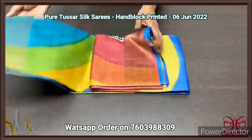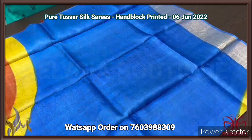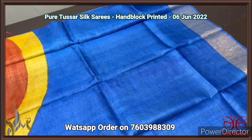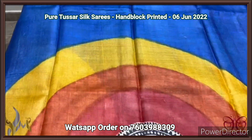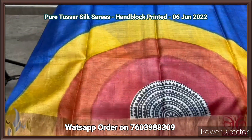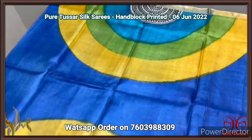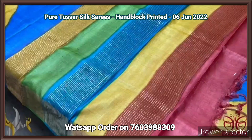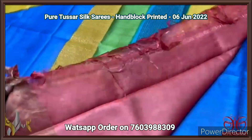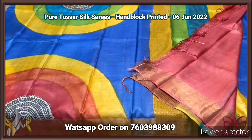Pure tassar silk saree, premium quality, hand block printed, with zari borders, done on a premium acid washed boiled tassar fabric. Here we have a very beautiful deep blue color saree with a different pattern prints — big prints done in different colors, semi-circle pattern all over the saree. We have a multicolored pallu here — really multicolored one with zari lines — and a marine color blouse piece. Excellent saree, comes with authentic silk marks. A very different design.